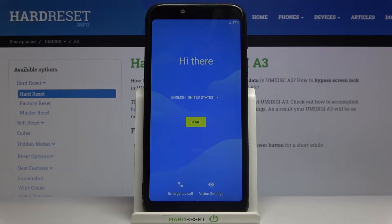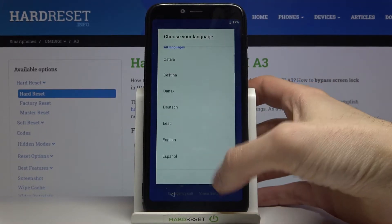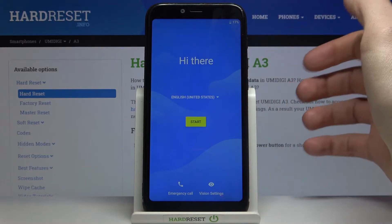Umidigi A3, and today I'm going to show you how to set up this device. First of all you have to select language — I'll stay with English — then you tap start.